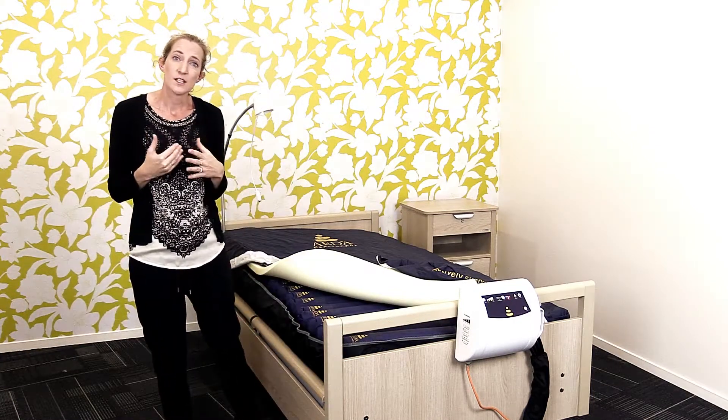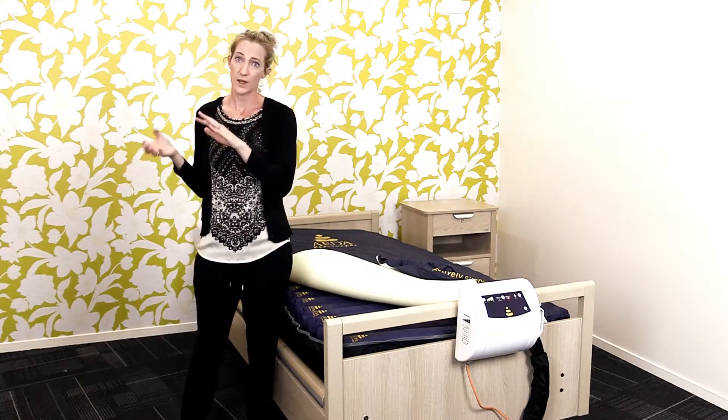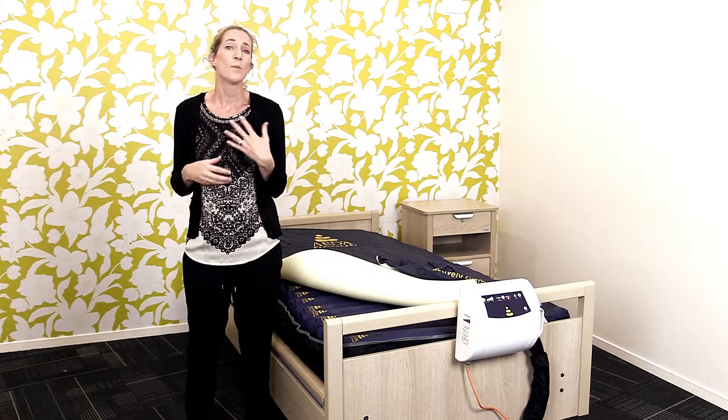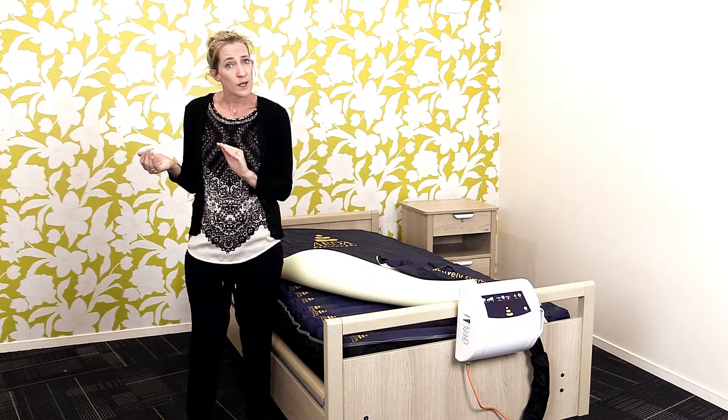In our area mattresses, we do find with alternating air, if a client has come from a foam mattress, they may find it feels a little bit unusual to go into an alternating air, or maybe a little bit cold, and therefore client acceptance may be an issue.